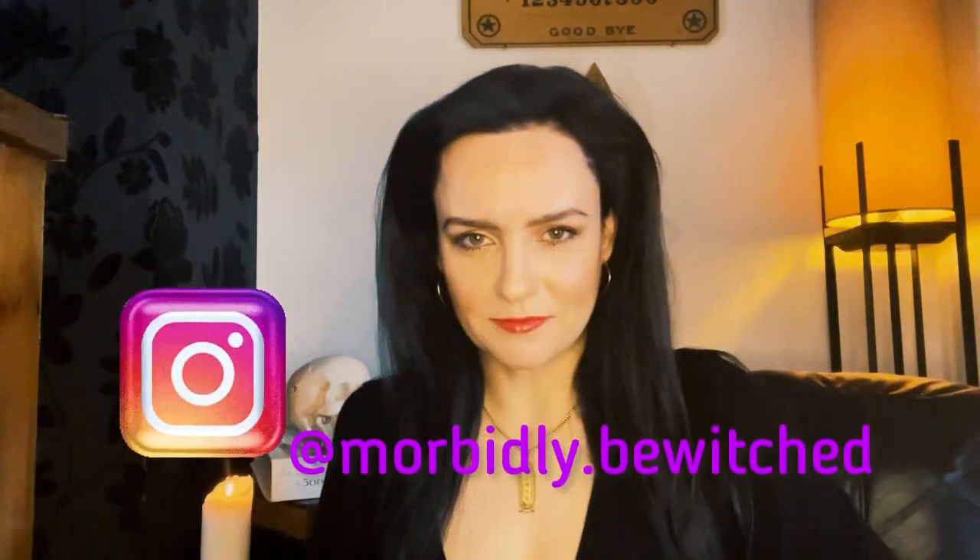Welcome back to Morbidly Bewitched. In the last video I discussed formaldehyde and preservation, and if you've watched that video, you'll have a rough idea of what this one's all about. Because I am going to embalm for you today — I'm going to don the latex gloves and head down to the mortuary. By mortuary I mean backyard, and by embalm I mean a sausage. So stay tuned.